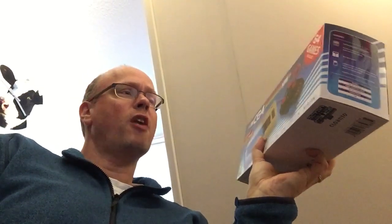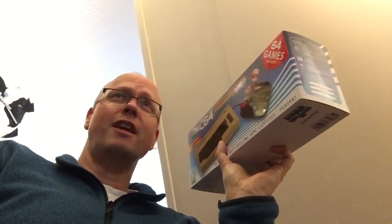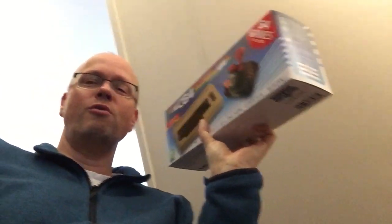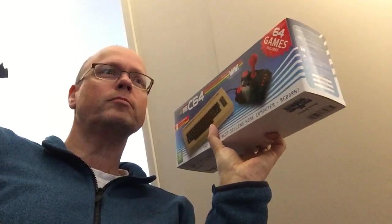I may actually do an update video showing you some gameplay. The gameplay is emulation — it's not FPGA — but it's emulation that's spot-on with an emulator specifically tied to the system. It will actually be possible to use your own games on it, because you can use a USB stick in one of the two USB plugs, and if you name the d64 file with a certain name it'll be able to mount it.